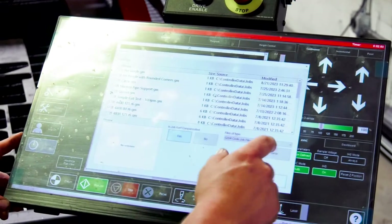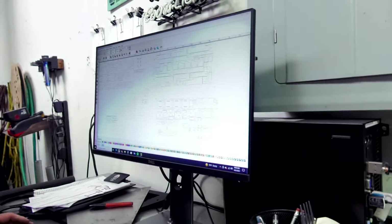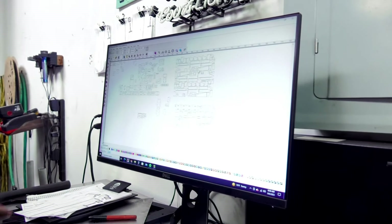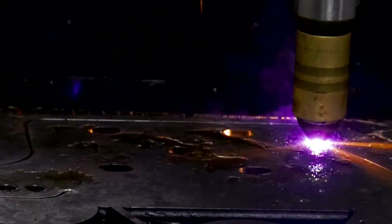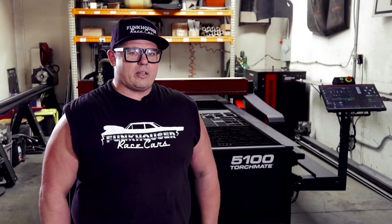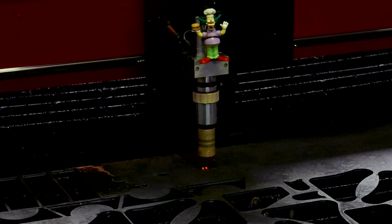The user interface is easy. Torchmate CAD is pretty useful — the CAM aspect of it is really good. When we demoed it, the Torchmate CAM was better than the other software. There's a lot of help as far as the YouTube content that Lincoln has. There are definitely some knowledgeable people, and you will get your problem solved.